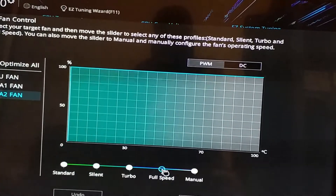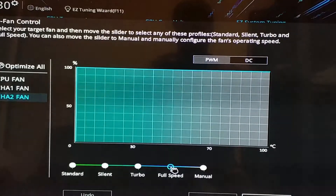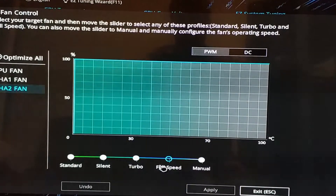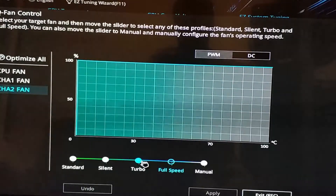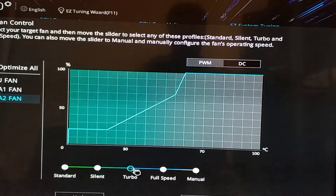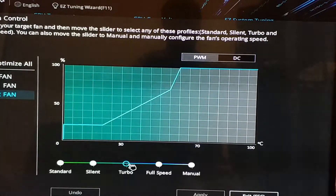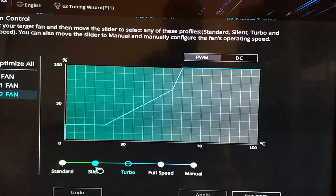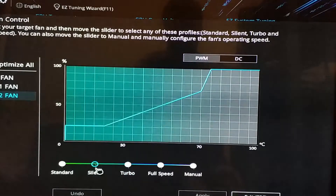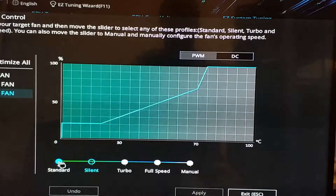Everything is wired up but there's a slight problem. Currently it's set to full speed and the fans are off, but if I lower the power the fans speed up. So basically the controls are the wrong way around. If I set it to turbo the fans run gently and then speed up, and on silent they go faster, and on standard they go even faster.